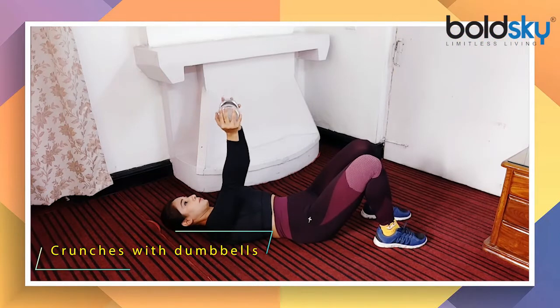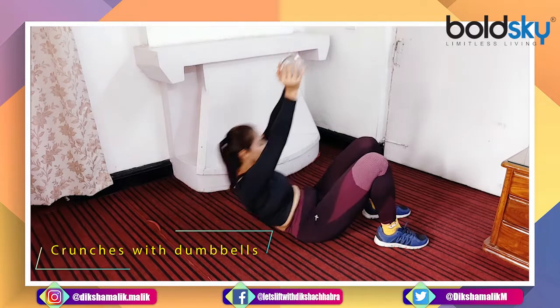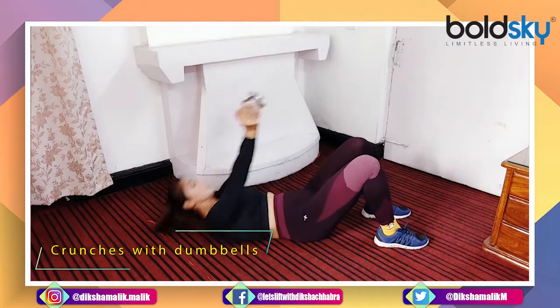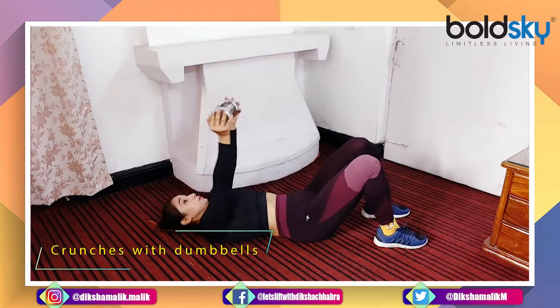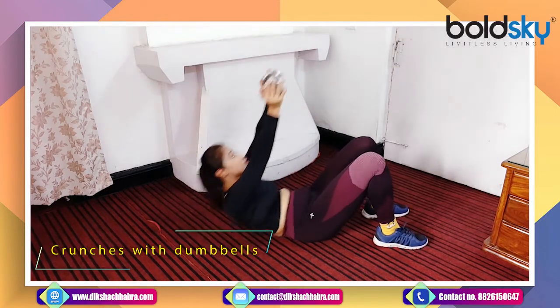Crunches with dumbbells. Crunches is a very good exercise to make your core stronger, so that your muscles will be able to perform better.